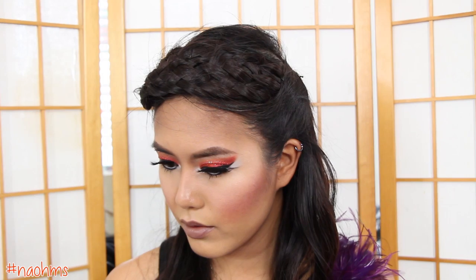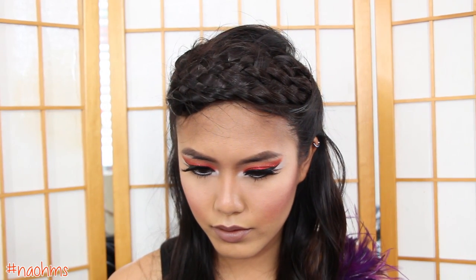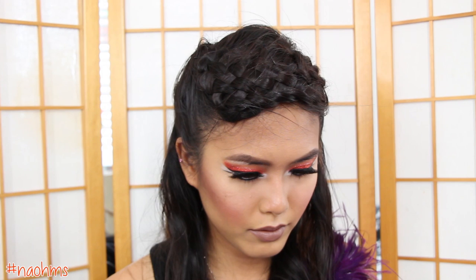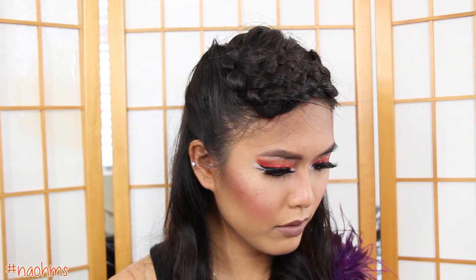Happy Hunger Games! In this tutorial, I'm going to show you how to achieve this beautiful braided look inspired by the girl on fire herself, Katniss Everdeen. So let's get started.